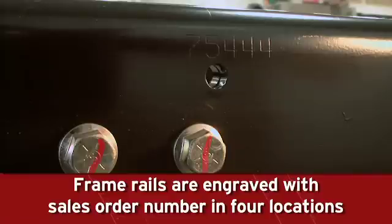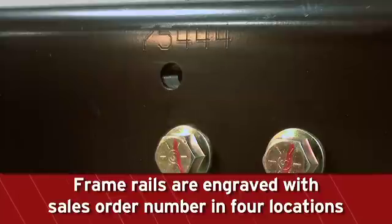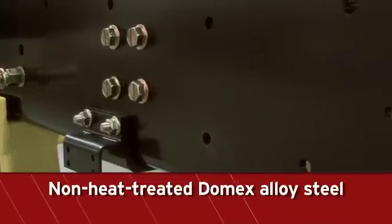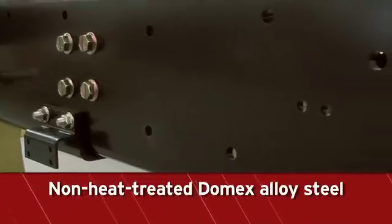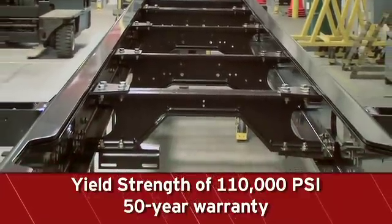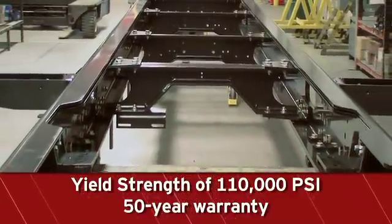Each frame is engraved with a chassis sales order number prior to powder coating in four locations on the exterior of the main rails, at the front and rear axle center lines for easy identification during future routine maintenance. The rails are non-heat treated Domex alloy steel for more uniform strength and have a yield strength of 110,000 PSI. All frame rails have a 50-year warranty.